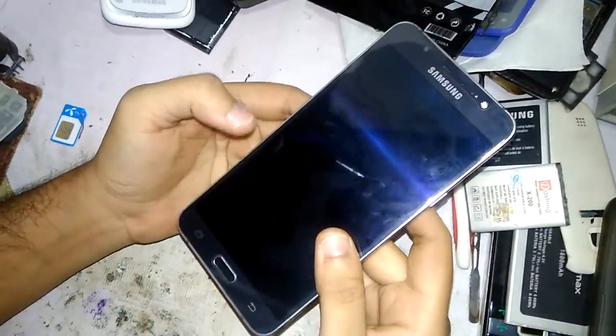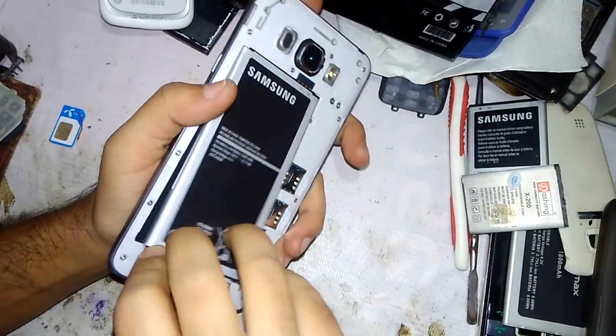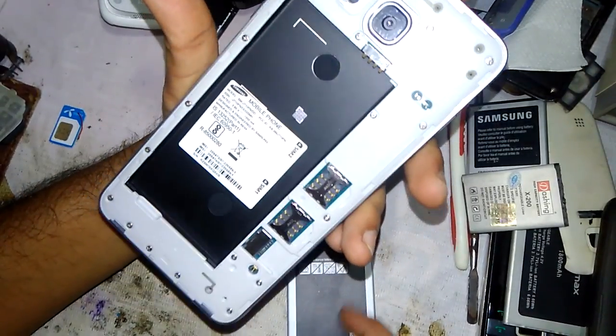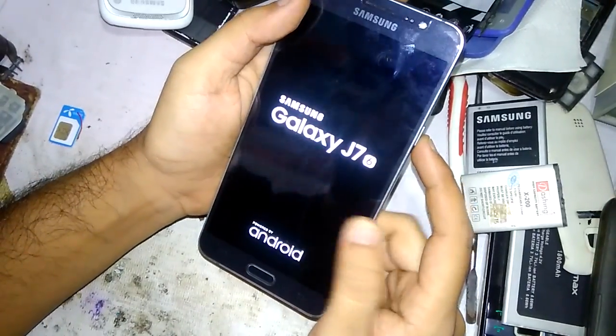Hi friends, this is Imran Khan, admin of Islam Protect. Today I'm going to teach you how to do a hard reset of the Samsung Galaxy J7 6. Here you can see it's the Samsung Galaxy J7 6.